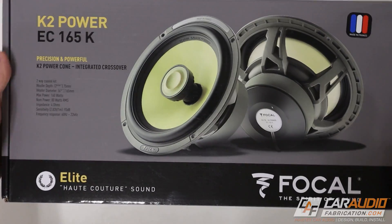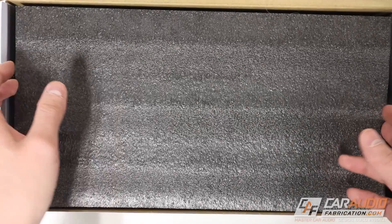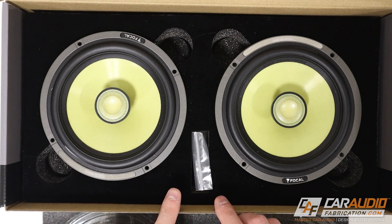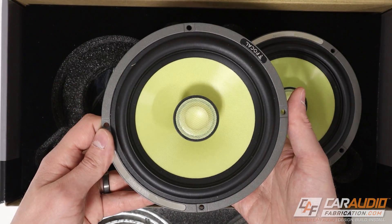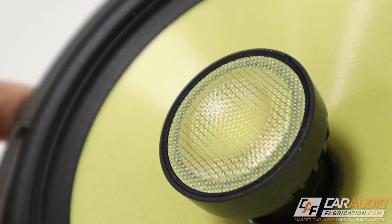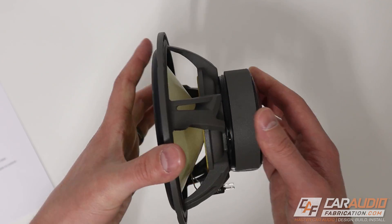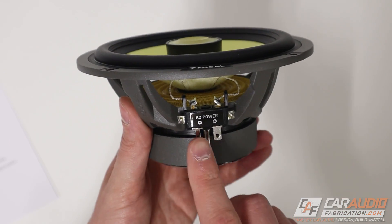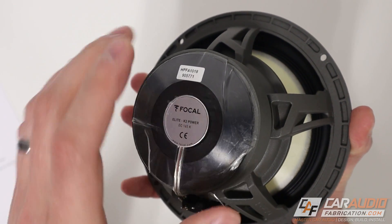Speaking of the doors, let's move on to these guys — the K2 Power EC165K coaxial set of speakers. Since this is also part of the K2 lineup, you're going to see many of the same features as the three-inch midrange, including the yellow signature Kevlar cones. Since these do have a tweeter built in, there's a little bit more to talk about. The tweeter in the center is an inverted dome tweeter — Focal calls it their M shape. With this being a coaxial speaker, it combines the woofer and tweeter for full frequency range coverage, and the crossover for the tweeter is actually built in and sits inside the speaker, so we only have one set of connections.